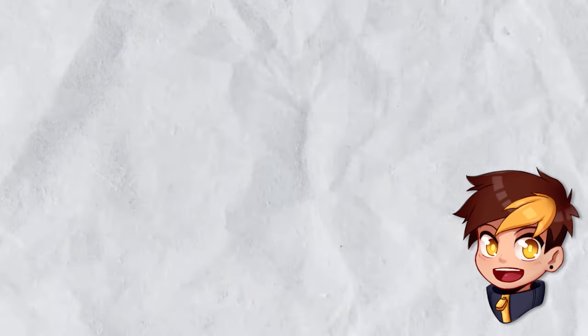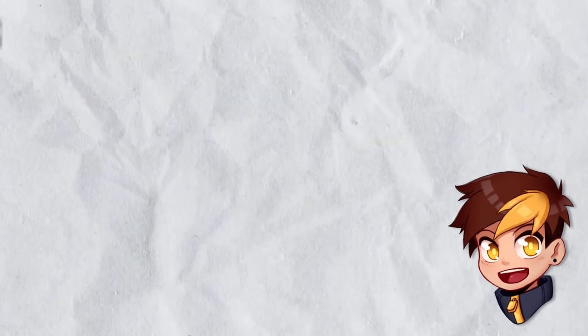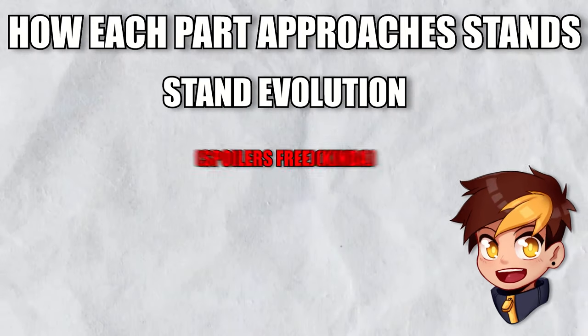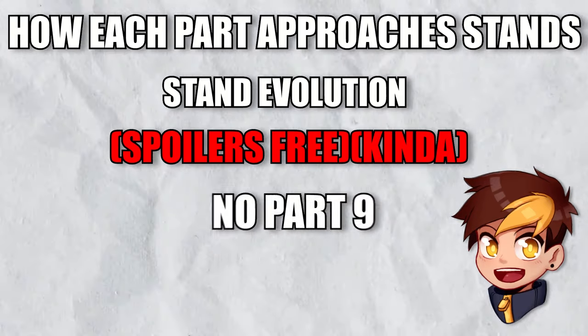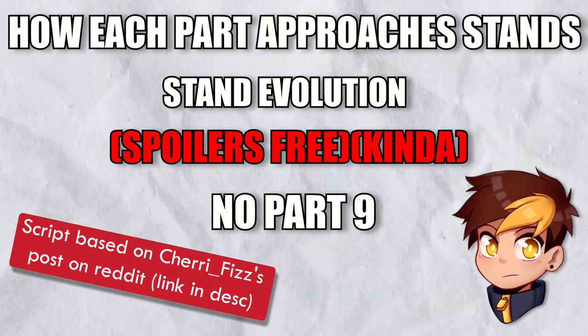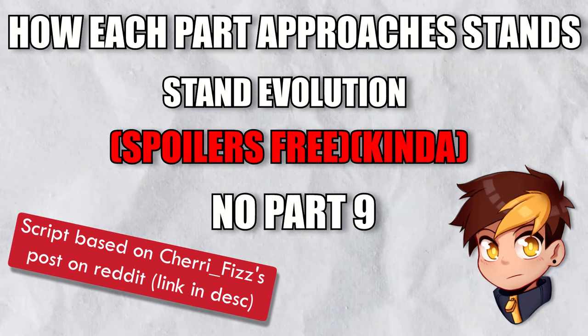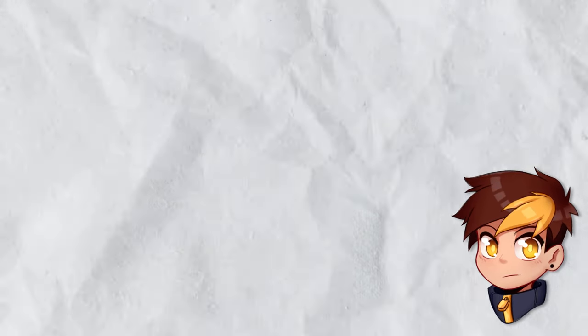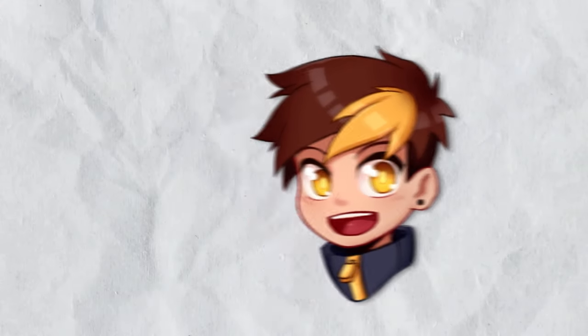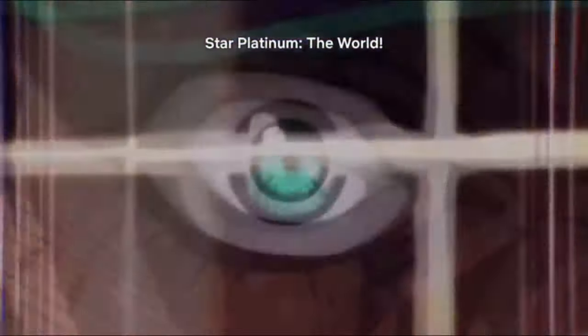With that in mind, I'll take us through the history of stand designs, see how each part approached it, and how they evolved over time. I won't spoil anything plot-related, nor cover Part 9, but I'll be showing stands from the manga through the end of Part 8. So if that bothers you, click out now. Still here? Then sit back, grab your frog phones, and join me as we learn how to make a stand.